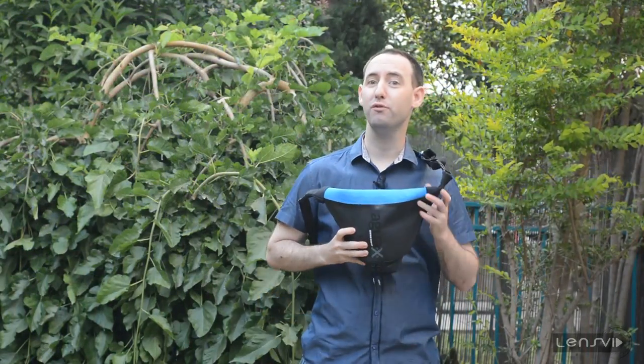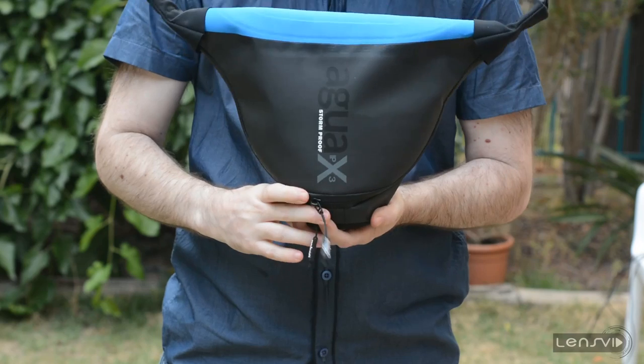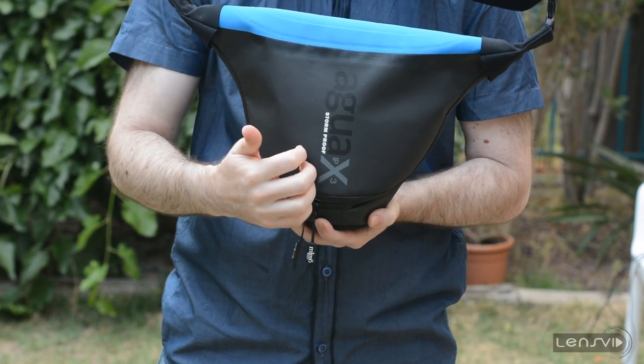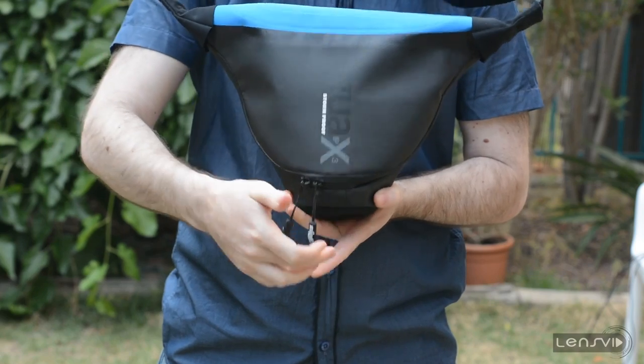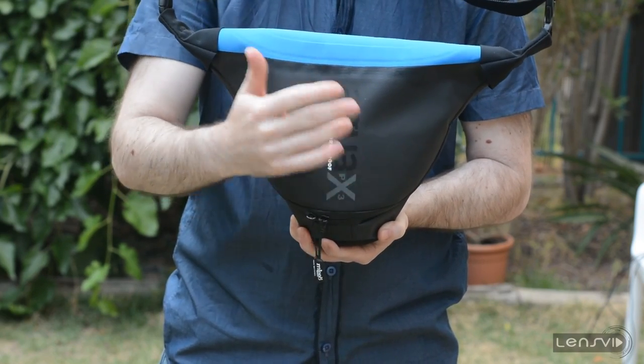Let's have a look at some of the features that this bag offers. The bottom part of the bag is hard, so this is to protect the lens and the bottom part of your camera when it's inside. The inside of this part is actually soft, so it will protect the lens inside.